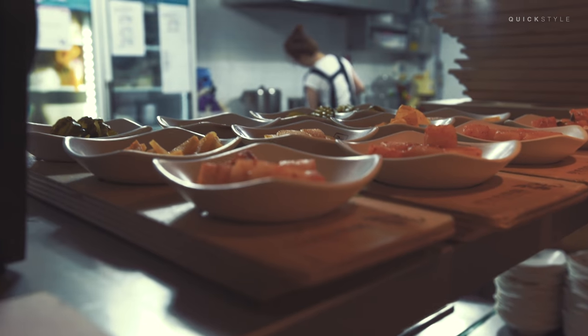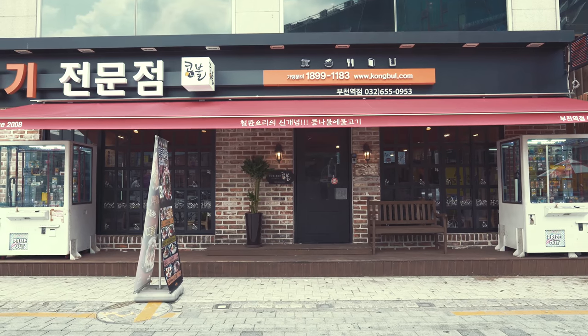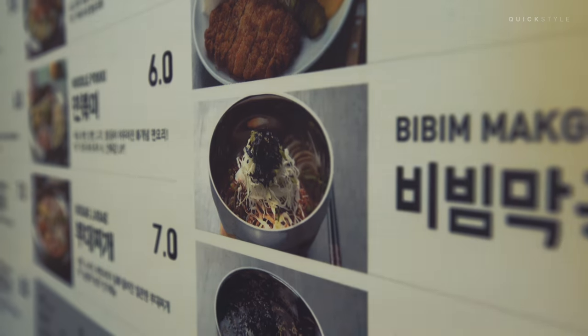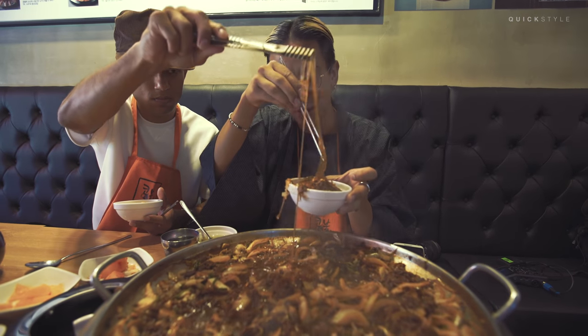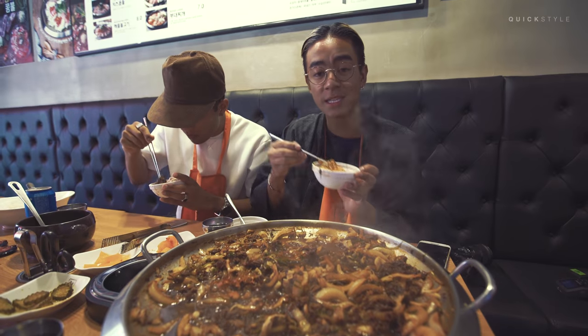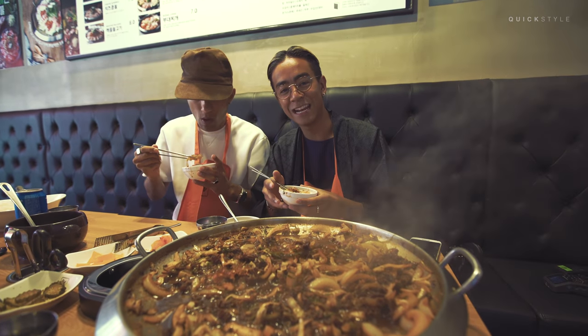We just found out that this place is a franchise, which means that this is not the only place you can find this restaurant or this dish. So just search Kung Bul on the internet and I'm sure that you can find it — maybe it's close to where you live. So this is the Dal Dal Bulgogi and let us enjoy the food right now. Thank you.